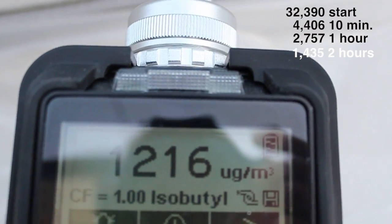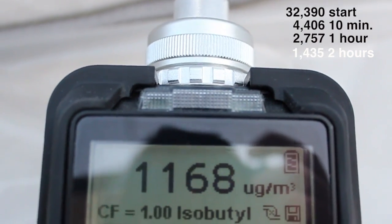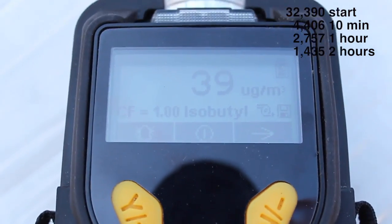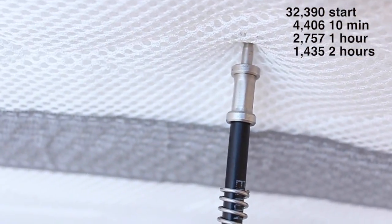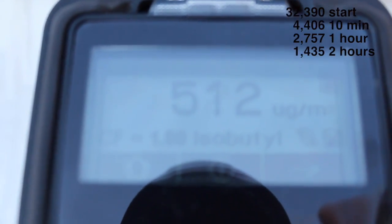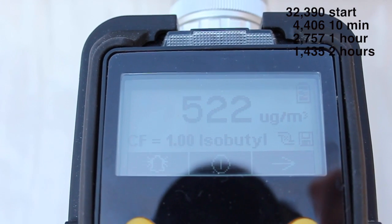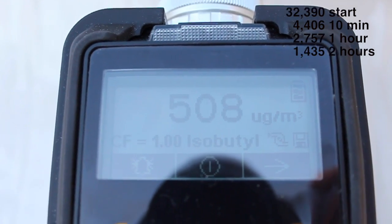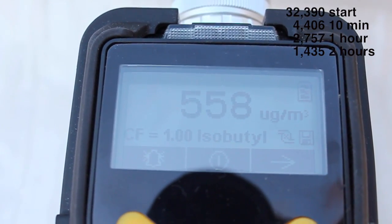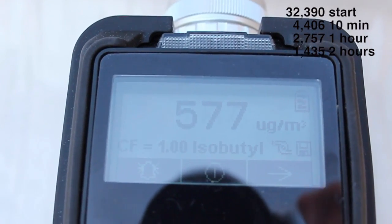It's getting better certainly, still a little bit higher than we would normally see inside a normal home. Here we are about 14 to 15 hours after I originally opened this up. I left this overnight — it's been a long time — and now we're at about 500. That value of 500 is used by the US Green Building Council for some of their building certification or rating programs.